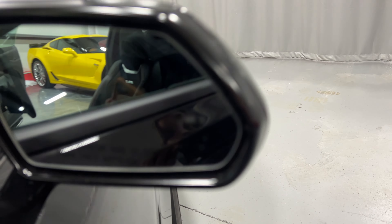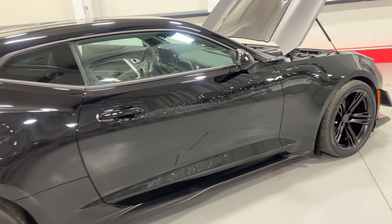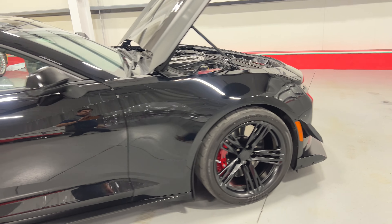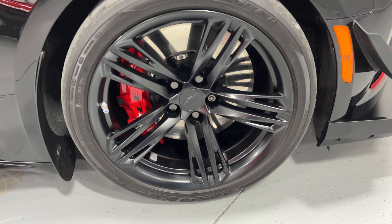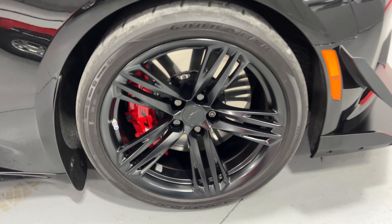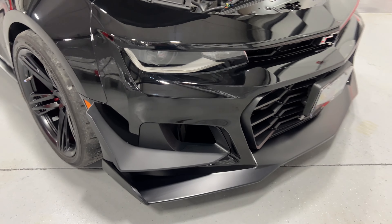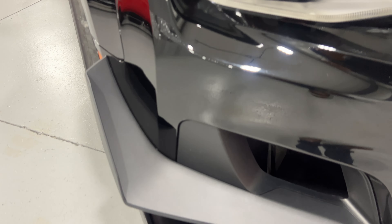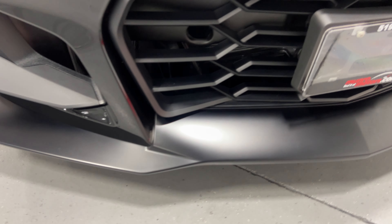Stepping to the back of the car and moving along this side so you can see the condition, here we are at the front wheel — nice matte black wheels with six-piston Brembo 1LE calipers, two-piece brake rotors, and Goodyear Eagle F1 tires. Shifting around to the front, you've got the air dams which are part of the ZL1 kit, and the nice lower splitter in matte black — it's in great shape.